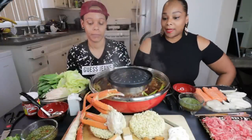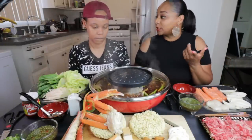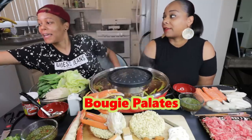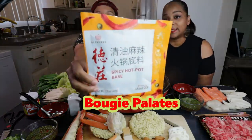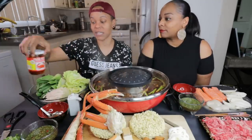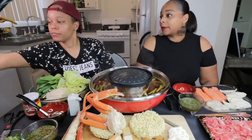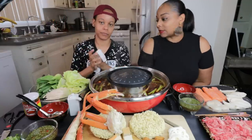We are back, you guys. We already have the hot pot basics. Shout out to Bougie Palettes, specifically Honey, because she's the one who sent this to us. She sent us like six or seven different hot pots. This is what we actually used today. She told us to use this — it's crab paste. She said this is going to turn it up a lot. She said put that in any one.